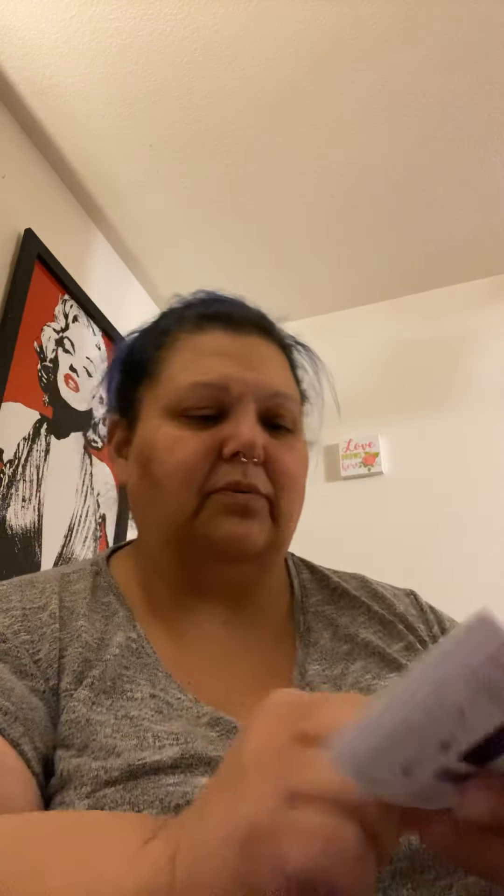There's some instructions, and then there's a little clip — probably so you can attach it to wherever. Here is the setup guide; it's very detailed. You can scan that to get the installation video. This basically goes through installation for you, which is really cool. They also have that same QR code right here, so you can just scan it and it goes right there — you don't have to be searching for anything.